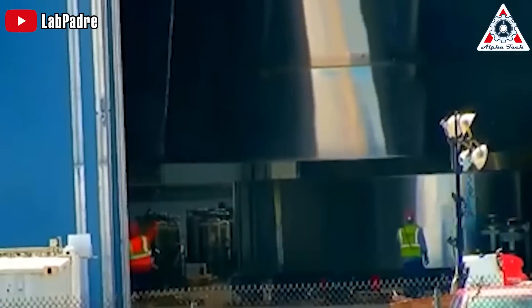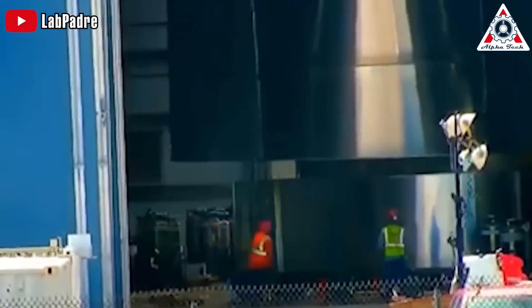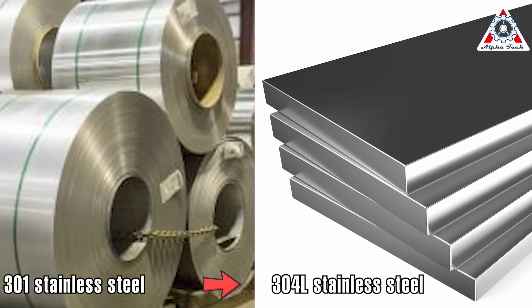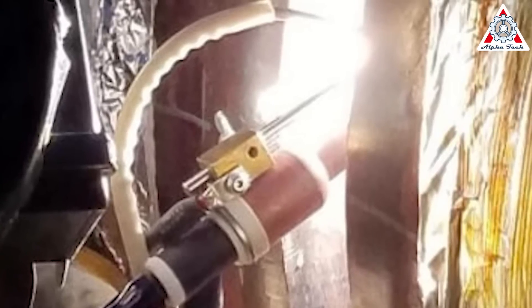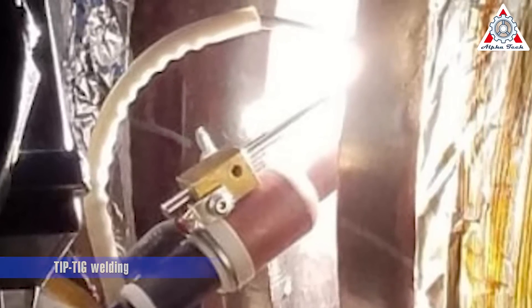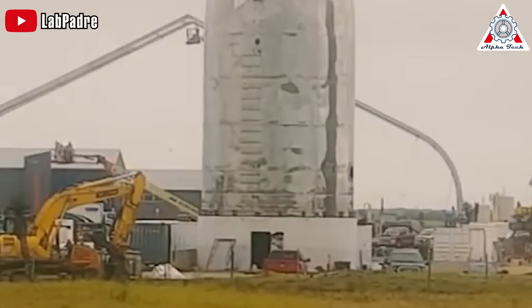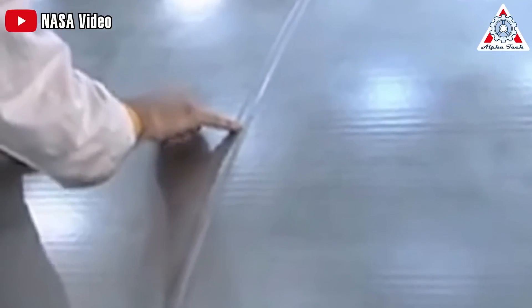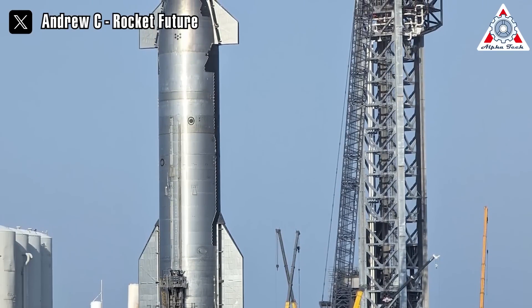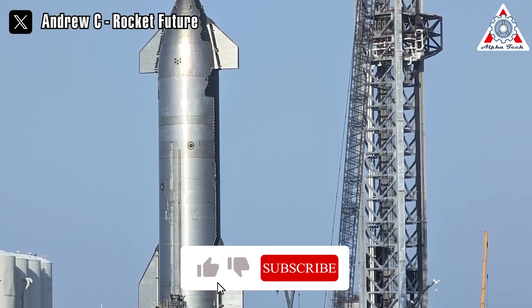They used thinner sheets of stainless steel for each ring, which requires less welding. They also moved from 301 to 304L stainless steel, which was much more resistant to corrosion when welding. At this time, they also upgraded to TIP-TIG welding, which allowed them to better control the welding pool. This enabled the welders to tighten their work and penetrate the metal more deeply. With fewer individual welds needed to connect the spacecraft's parts, the risk of failure decreased significantly. Each weld now showcased the precision and meticulousness that characterized Starship's construction.